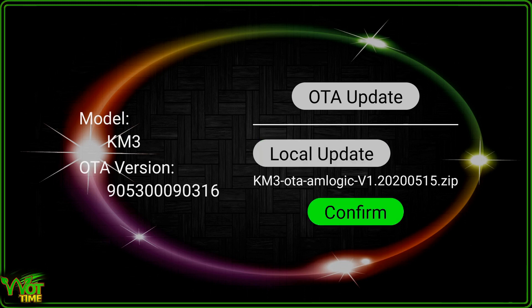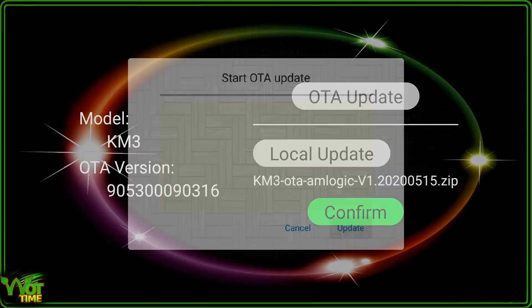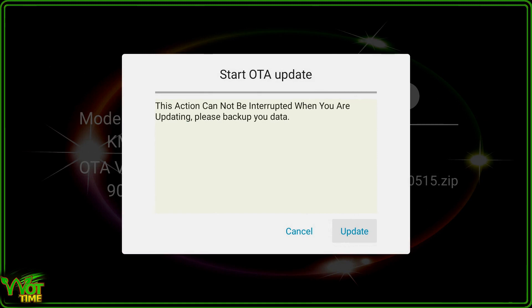KM3 OTA Amlogic V1 2020 0515. I have to say at this point this is a critical operation and you really must not power off your device whilst this process is in progress. You have been warned. So we're going to confirm that — this will take a few minutes. We come down and say Update.